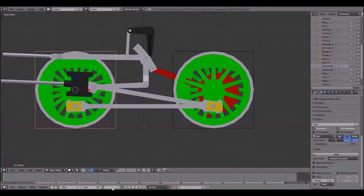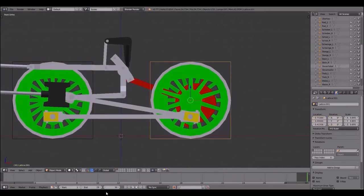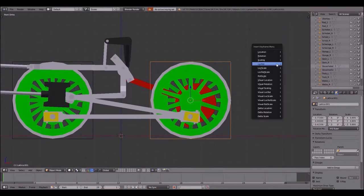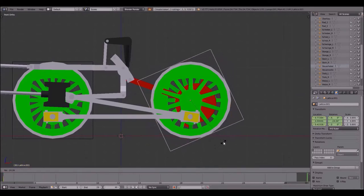Go over here and enter 1 to go to the first frame, press I and go to location rotation. Then go over here — these values are now yellow highlighted — enter 30 over here and rotate this by minus 360 around the Y axis, and again press I location rotation. Do the same with the other one: back to frame 1, I — location rotation — go to frame 30, rotate it by minus 360.